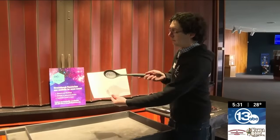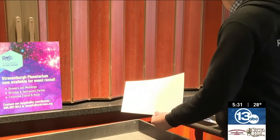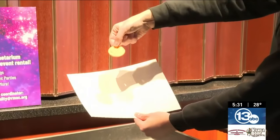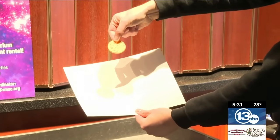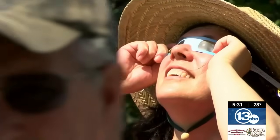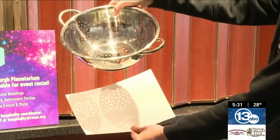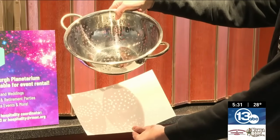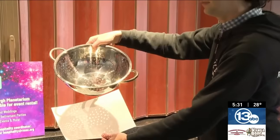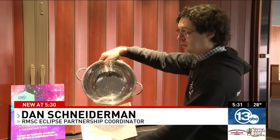Everything from slotted spoons to even crackers — the tricky bit is that you need a cracker with a small hole. Dan Schneiderman says, in addition to viewing the spectacle in the sky with special eclipse glasses, you can use everyday objects like a colander as pinhole projectors. The trick is you do not want to look at the sun directly through the colander, but to look at the projection underneath.